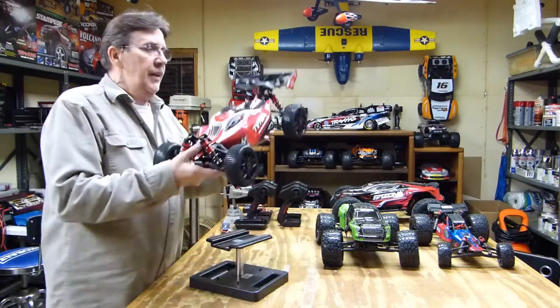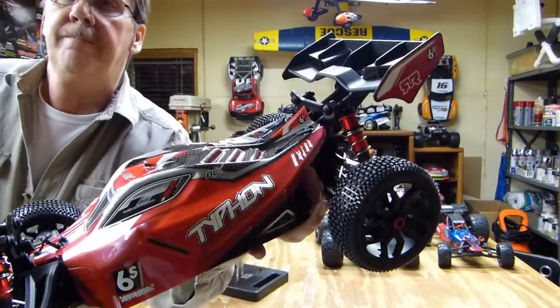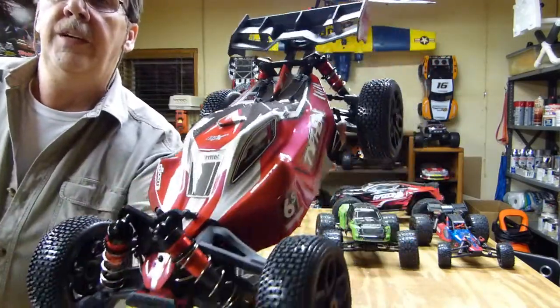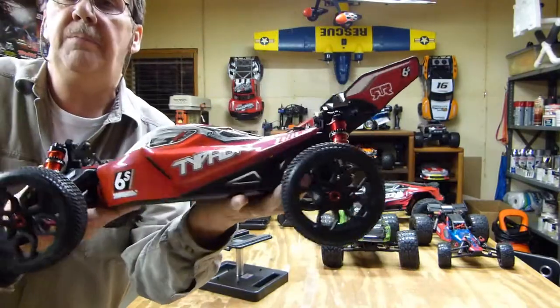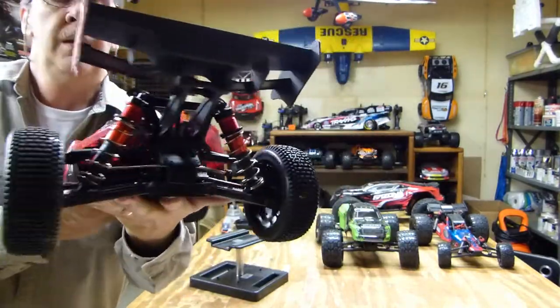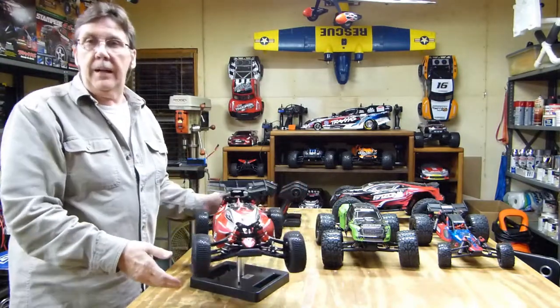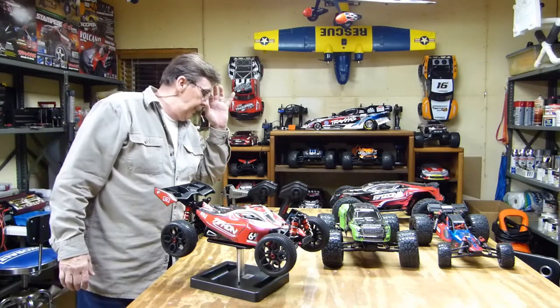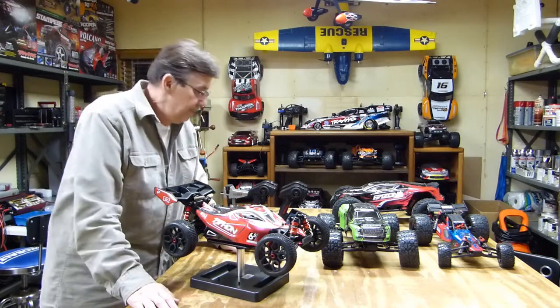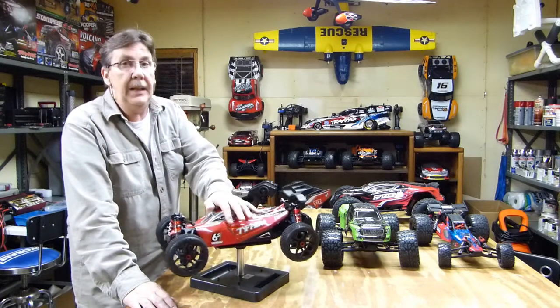This is the Arma Typhon. Awesome looking machine — isn't she a beauty? It comes in at about 7 pounds without the battery. This is a 60-plus mile an hour vehicle. It comes with a BLX 2050 kV motor and a 150 amp ESC. That's a big ESC.